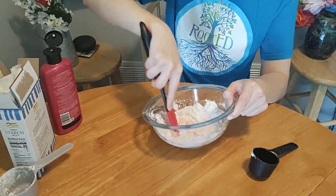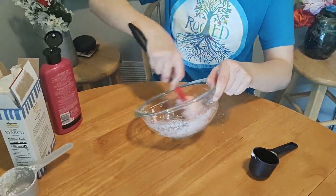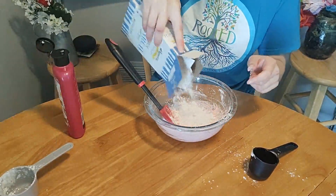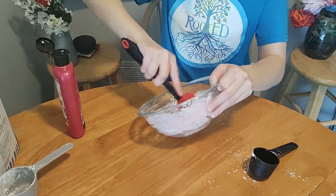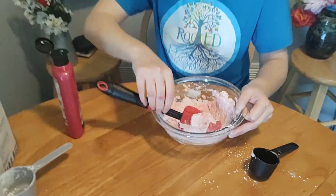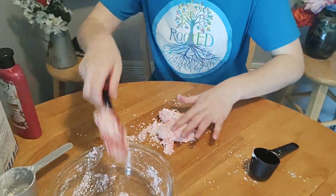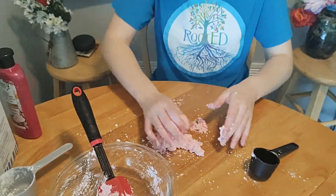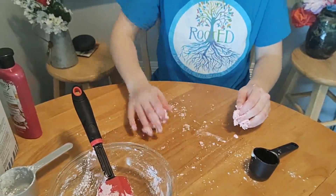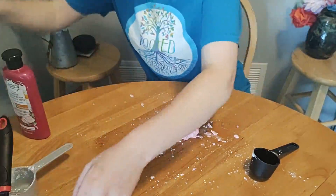I found this dough to be a lot more fun to mix — it was almost fluffy. Cornstarch is a thickening agent, so you could probably use flour in this recipe as well. Keep mixing until it starts to form the consistency of Play-Doh. This dough is definitely way more sticky, so don't be shy with the cornstarch.